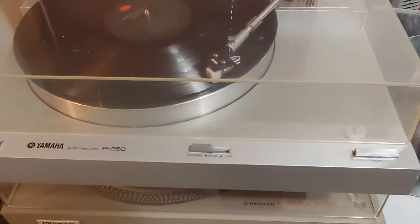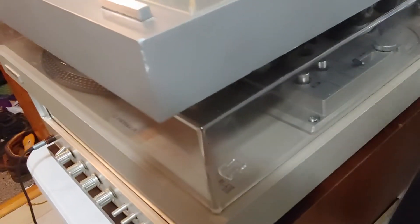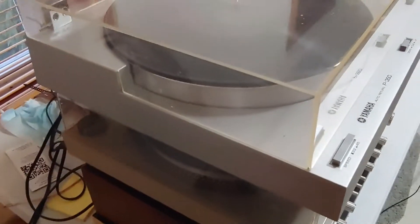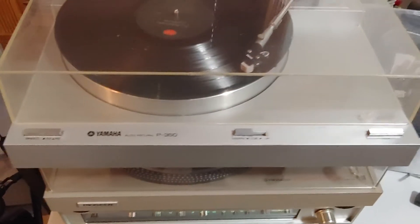There are some marks on the turntable itself — this corner is a little chewed up. Nothing major, but just full disclosure.